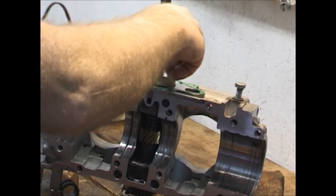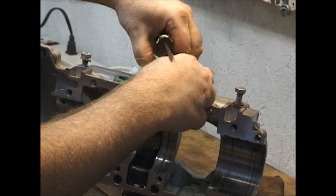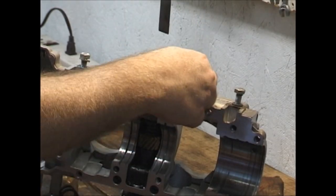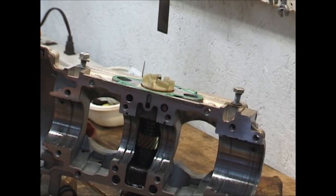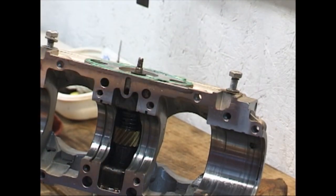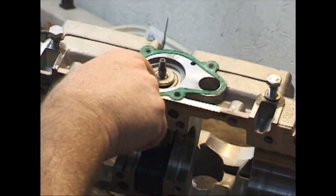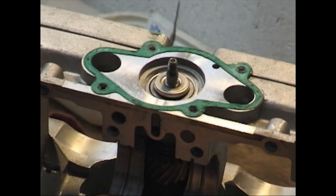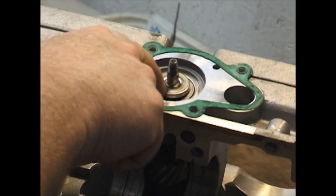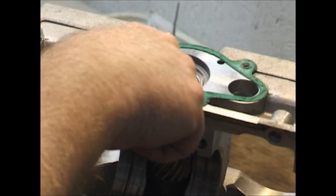At this stage what we're going to do is actually remove this cross shaft. Once we remove the cross shaft, the water pump seal — well, all the seals in it — are no longer reusable; they must be replaced. If you notice, when I turn this, this inside piece of the seal is going to turn with the shaft because it's a press fit onto that shaft. Therefore, once you remove it, it will no longer seal again properly.